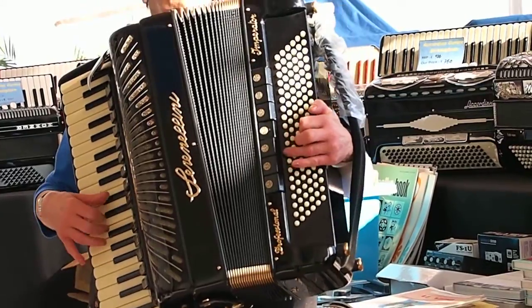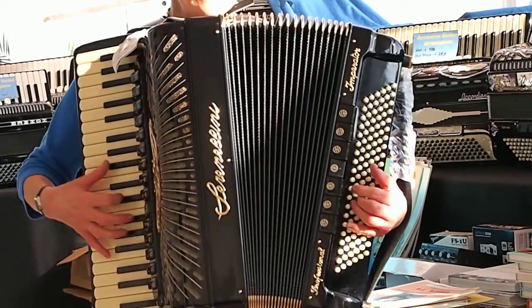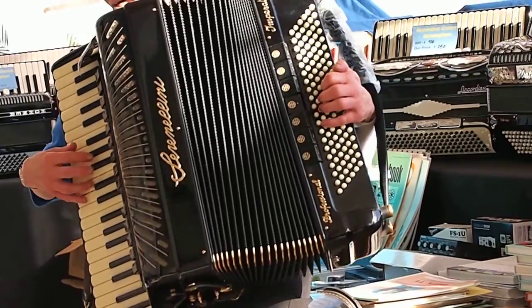Oh, here you go. Oh, here you go. Oh, here you go.